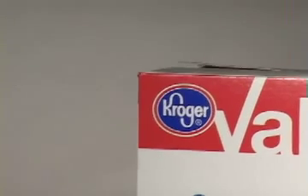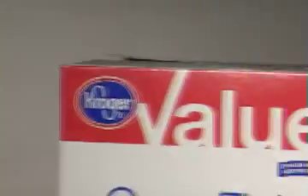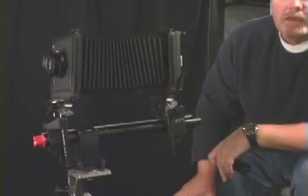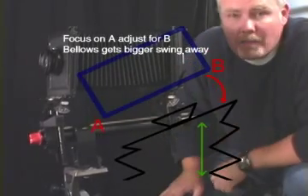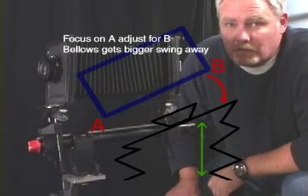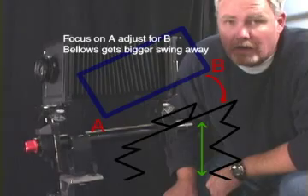When adjusting the swing — the horizontal axis of our plane of focus — I have to pick one side as my starting point. I can recognize the Kroger corner, the K corner, so I'm going to use that as my starting point and adjust my swing over to the other side opposite the K corner. I focus on the K corner first, then focus on the other corner, paying attention to my bellows getting bigger or smaller. My bellows was getting bigger, which tells me that part of my lens board relating to that part of the picture is too close, so I'm going to swing away.